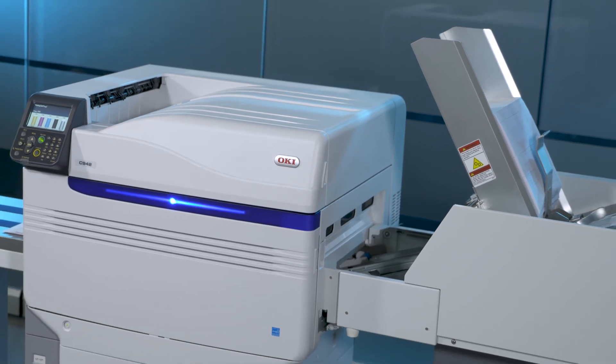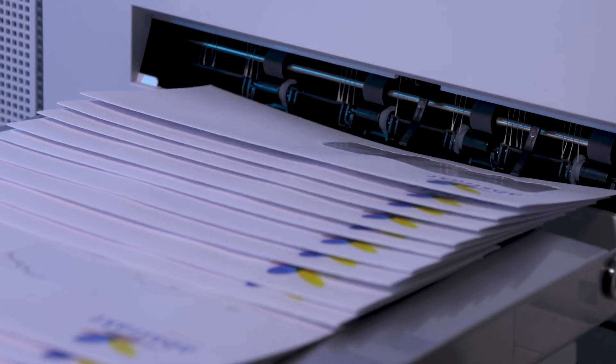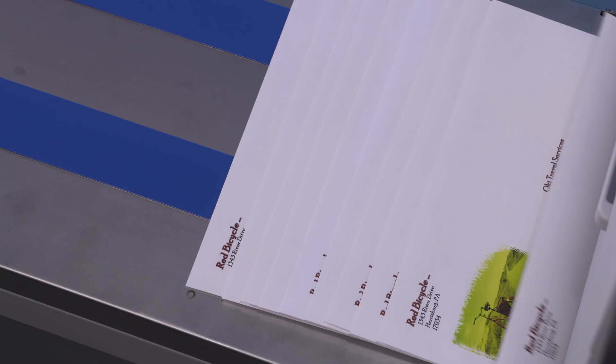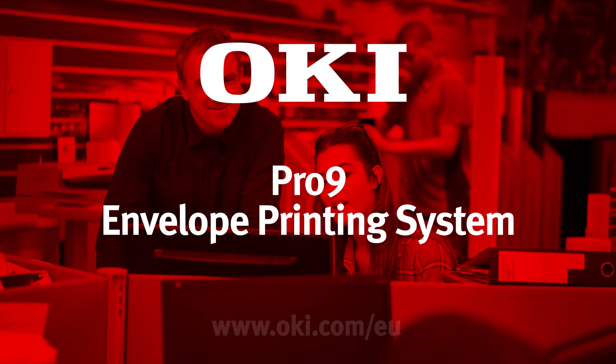The Pro 9 series envelope print system from Oki opens the door to new business opportunities, with a range of print engines and options that can be used to generate amazing output, without the stress and mess of a traditional printing press. Never say no to a customer again and watch your profits grow.